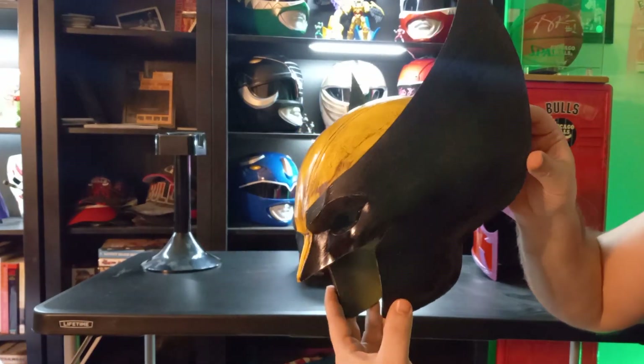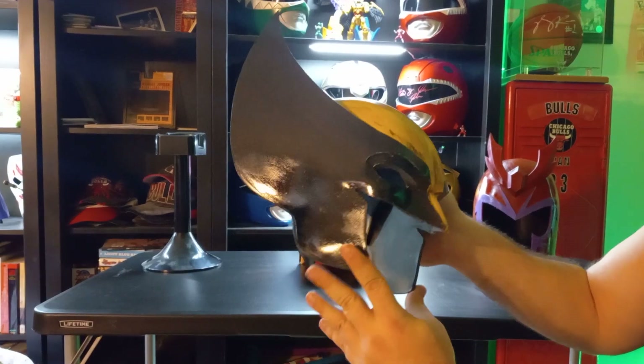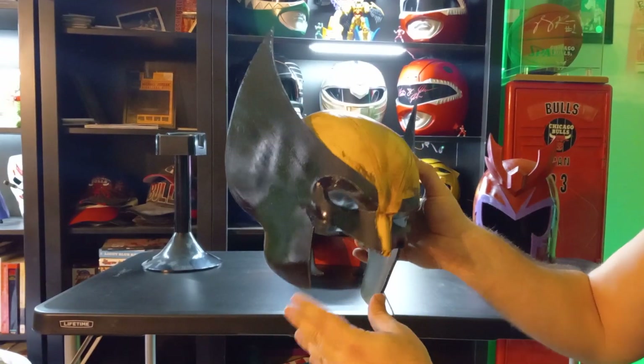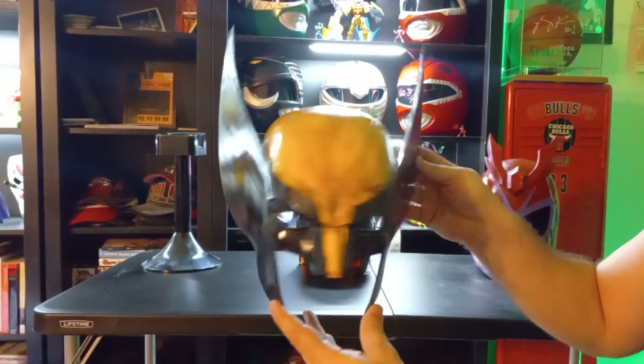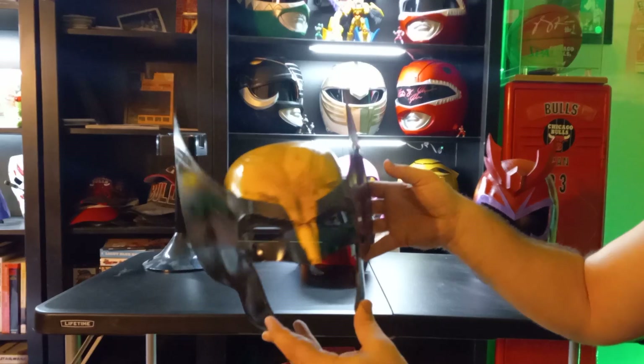Wolverine is gonna be coming out in a new movie with Deadpool — Deadpool 3 — which I think is gonna be a really awesome movie. So these are my new builds. I'm enjoying it, having fun, and learning lots of new things.